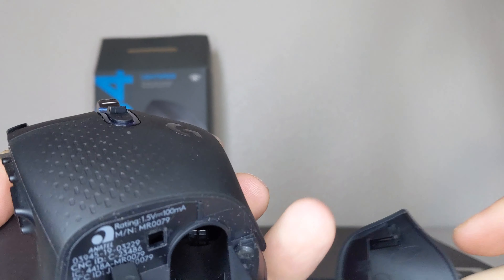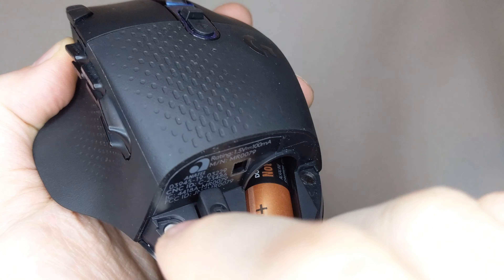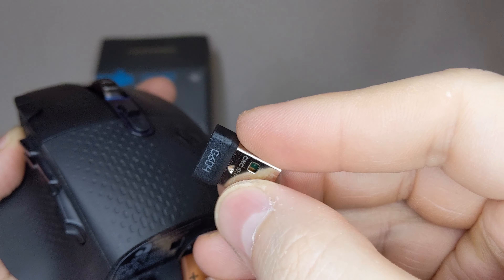Speaking of batteries, a removable compartment resides along the back of the G604 where a single AA battery can be placed to power the mouse. The Lightspeed receiver can also be stored here when the mouse isn't in use.